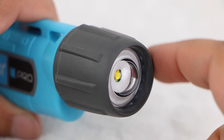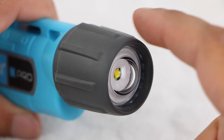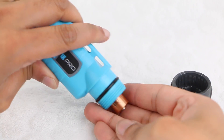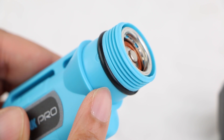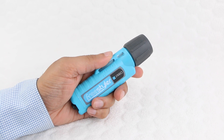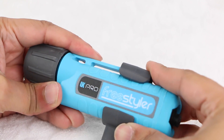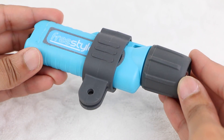A nice large rubberised cover at the front houses the powerful 200 lumens light itself, and can be unscrewed for installation of three standard AA sized batteries, which are included within the package. Notice the rubber o-ring which keeps the internals safe from water. The Freestyler Video Light can be used in the hand, or with the help of a handy mount which slides on from the rear, users can attach this very powerful light directly to their GoPro gear.